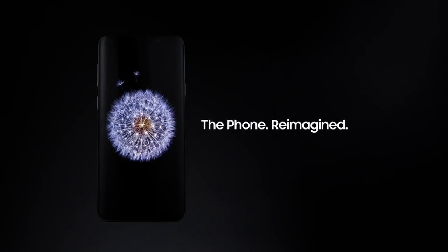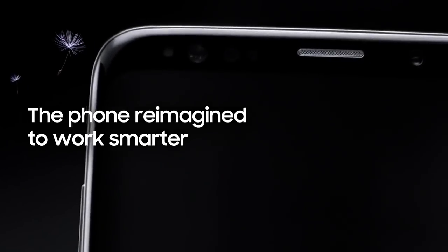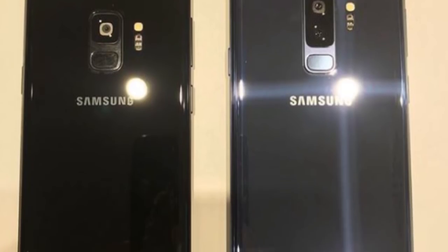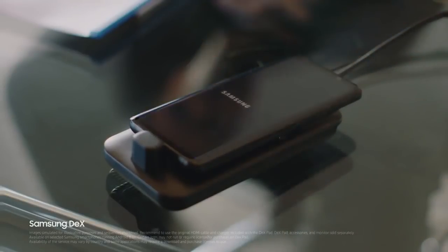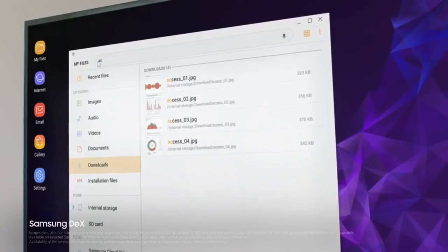You can see Samsung is using the 'reimagine' word again and again. This video focuses on the multitasking capability of the S9, which means the S9 will have more RAM. You can also see a new DeX station, and now we can use the phone as a touchpad while it is connected to the DeX station.